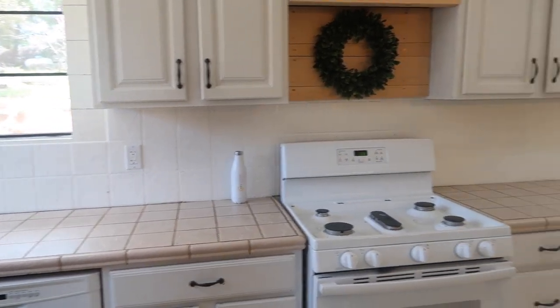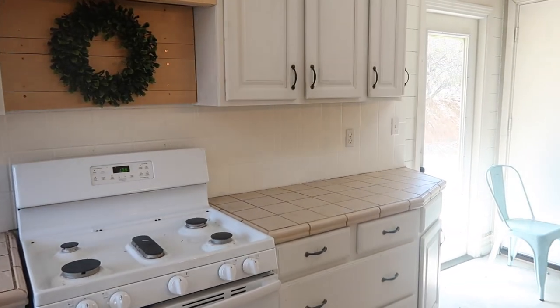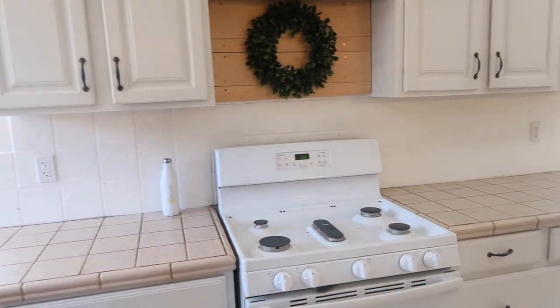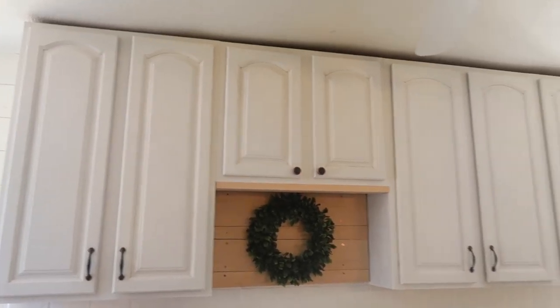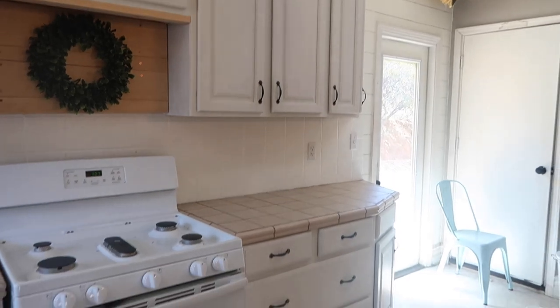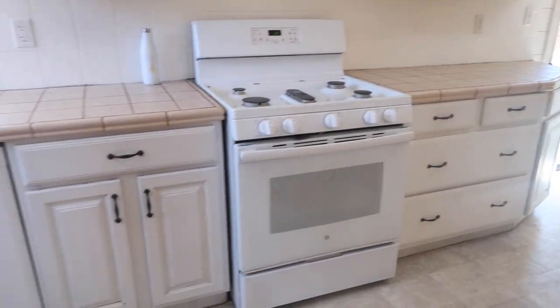The backsplash as well — so much better. Thanks for watching, I will see you in tomorrow's video.